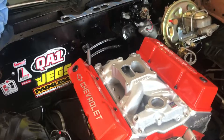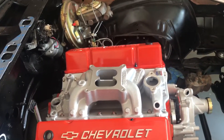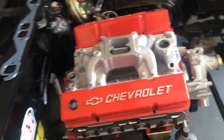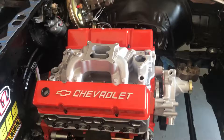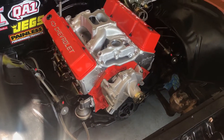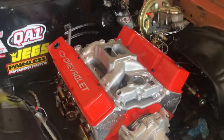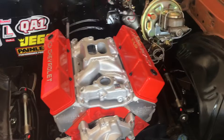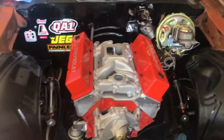Now my engine is basically fully sealed up. The last few things on top are a carburetor, a water neck, and a distributor, and then it will be pretty much fully done. This is just a beautiful engine — I'm really happy the valve covers match perfectly with the engine paint. I can't wait to get this thing running, it looks so good.